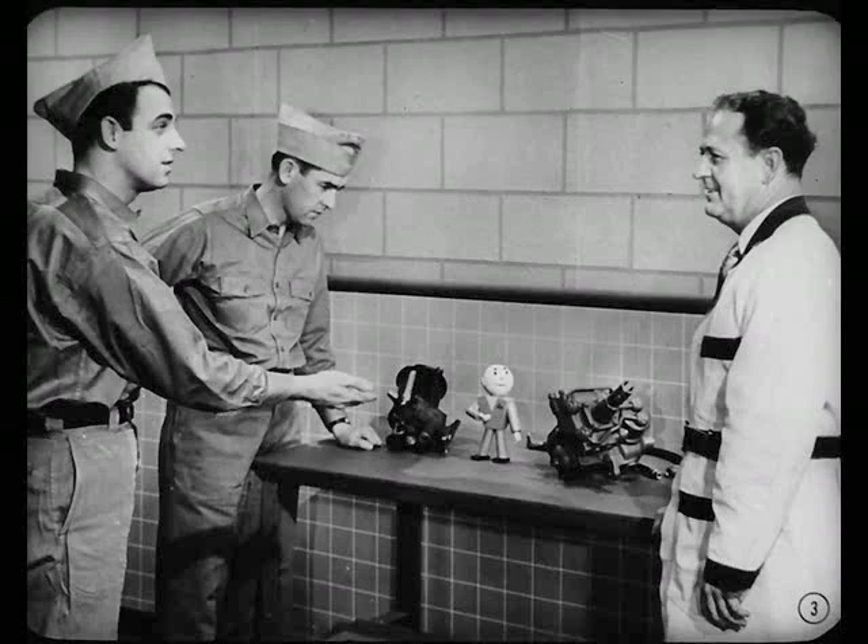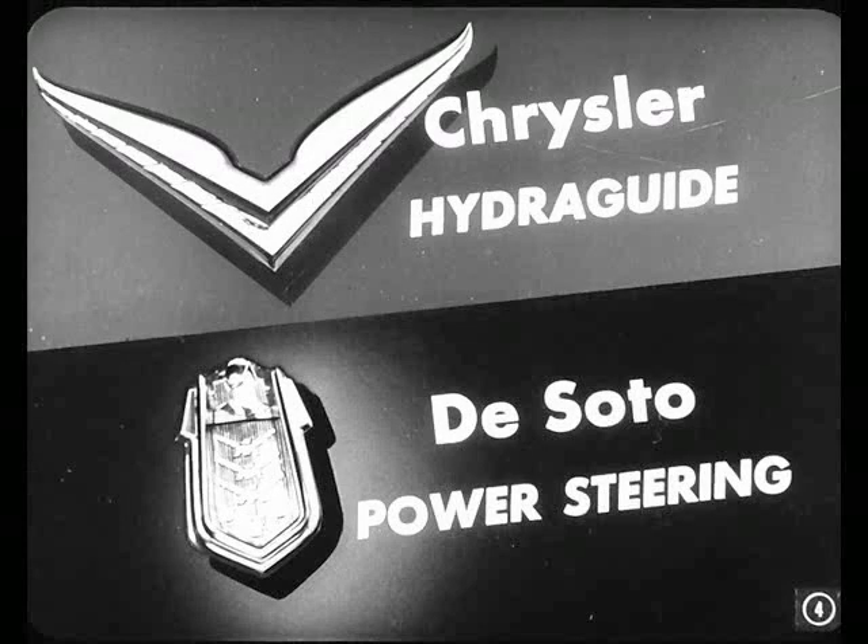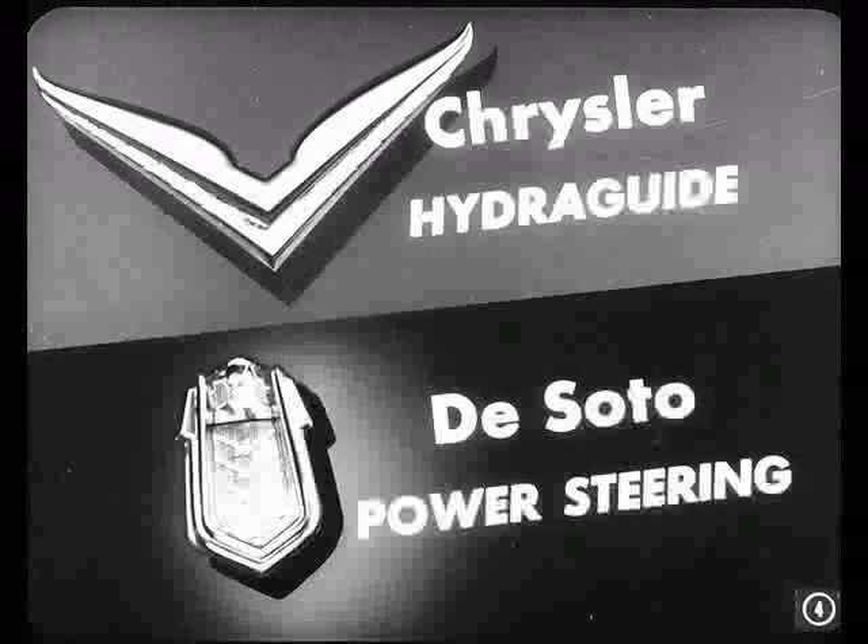What have we got here? These are the hydraulic power steering units. I thought I'd go over the information I got at the Central Service power steering session with you and Dan. Tech is here to give me a hand. Remember, you'll find this hydraulic power steering system on both Chrysler and DeSoto cars.